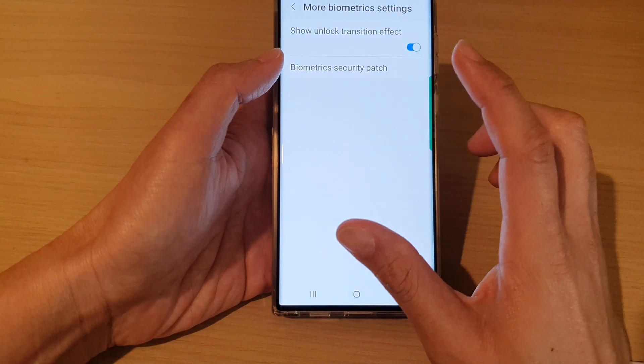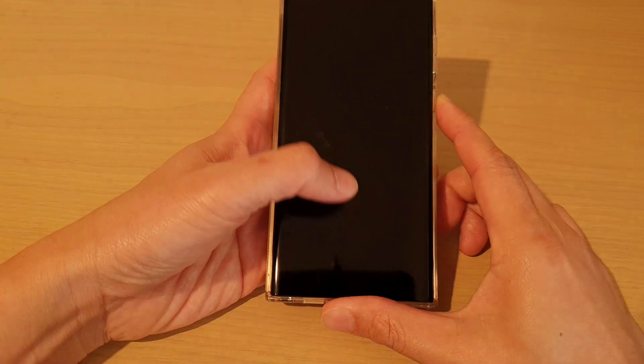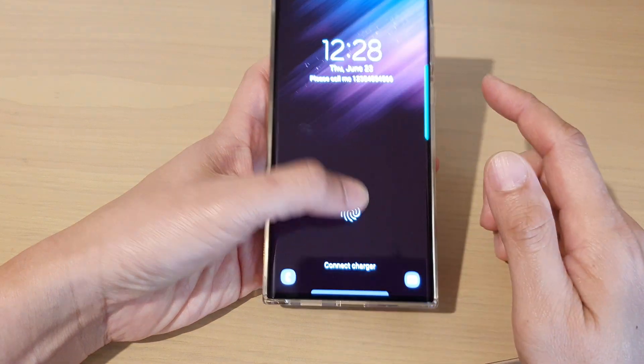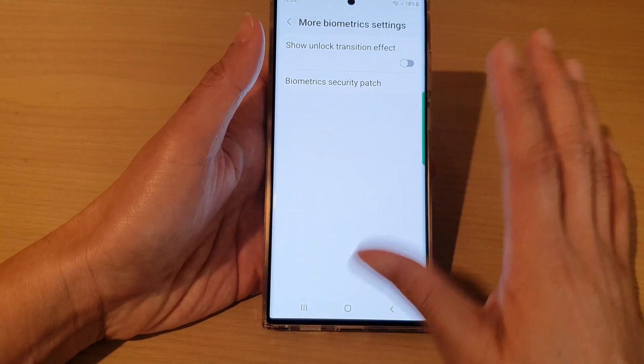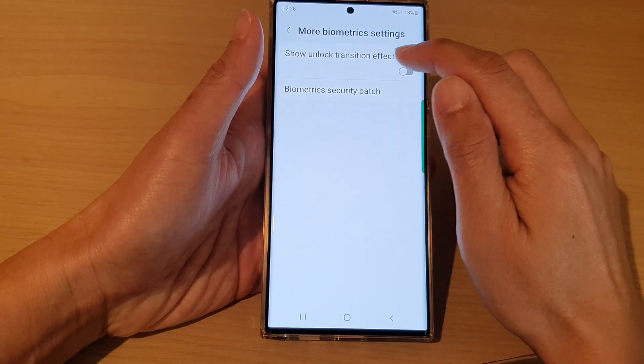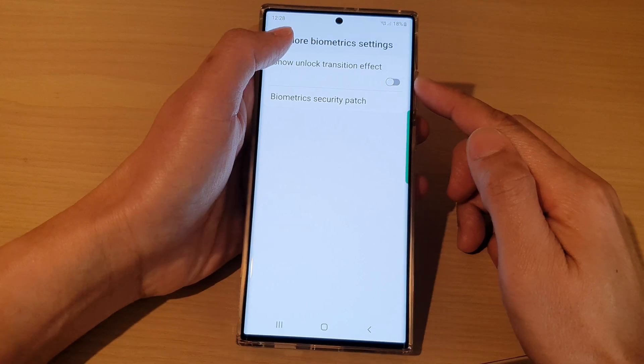But if you turn this one off, you can see that when you try to unlock the screen it will go straight to the home screen or the previous screen immediately, without doing the transition effect. So that is one thing that you can do.